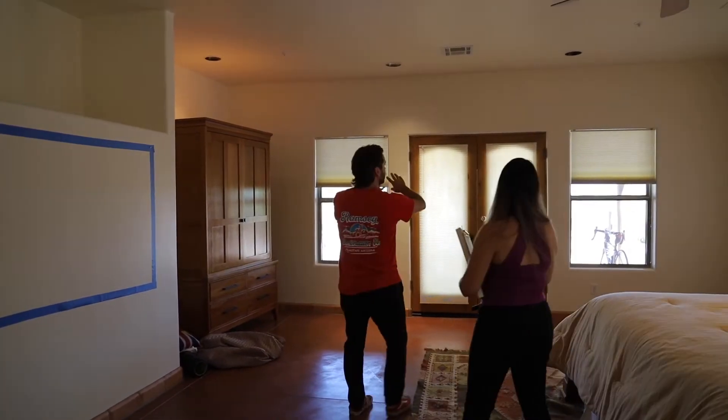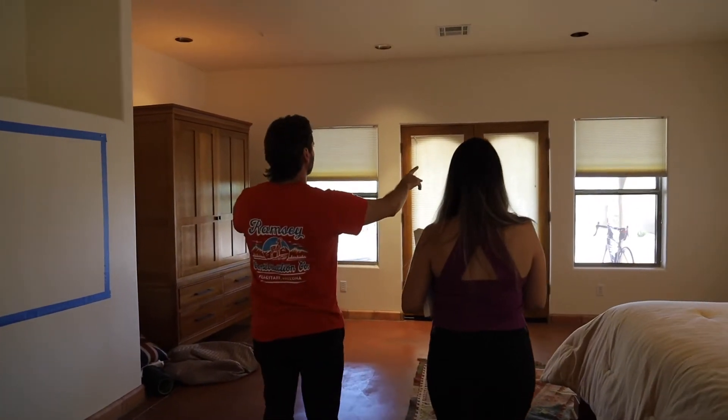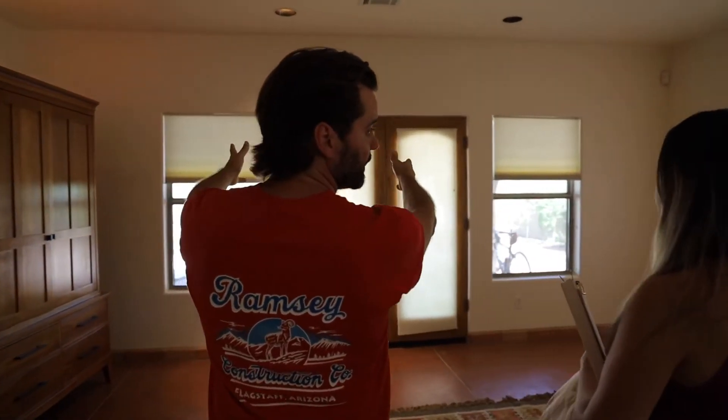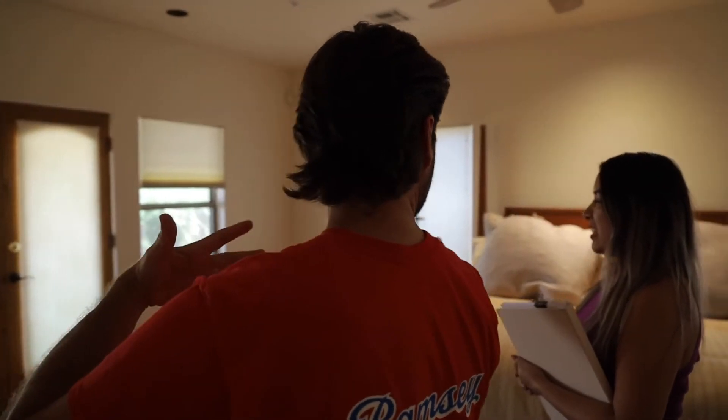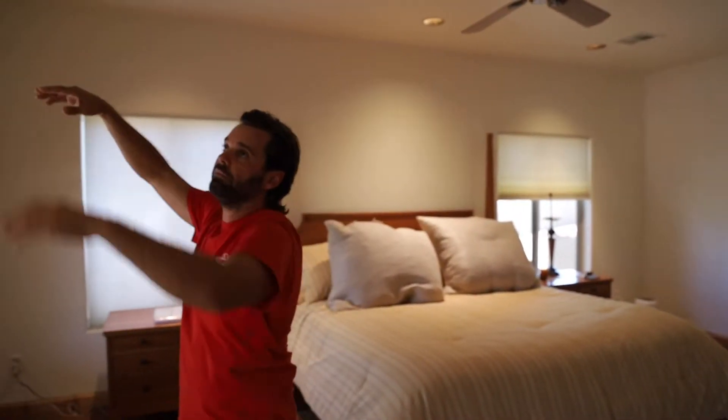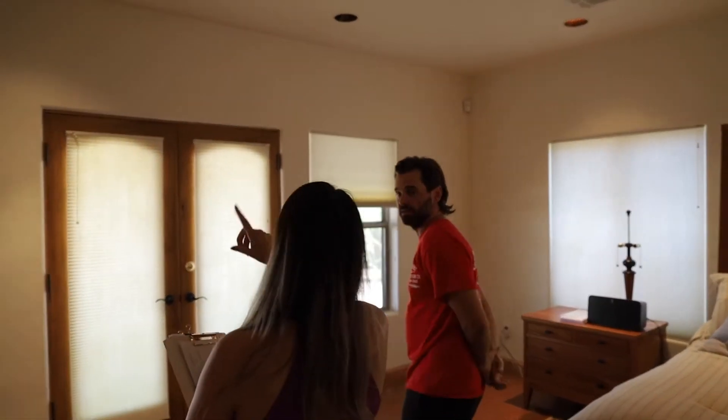This is where we can do measurements. The sun blasts through around 5:30–5:45 in the morning, which is kind of crazy. So I was thinking maybe a big rod from the ceiling all the way down — adding height by going all the way up.